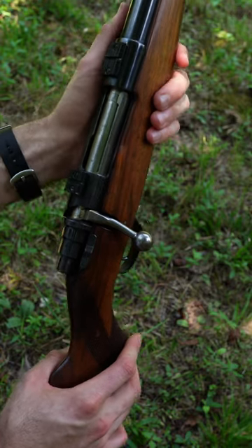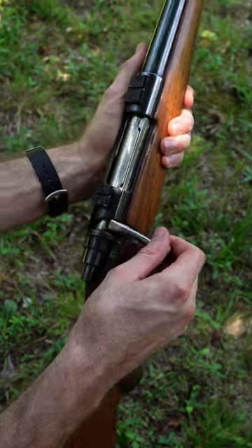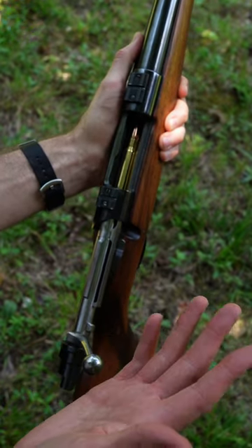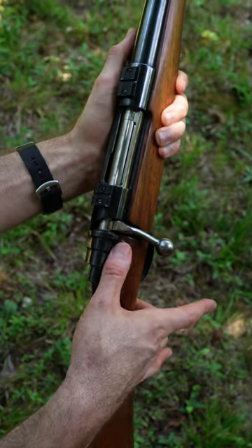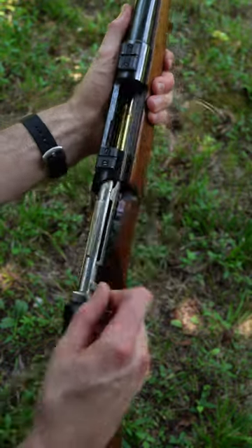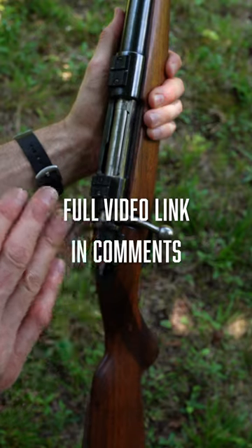What surprised me so much about this Mauser action is just how smooth it is. Watch this. I don't even feel the round kick out when it does kick out, and I just barely feel the action push on the next round that goes in. But if I do it fast, I don't feel anything at all. That is the smoothest action I have ever felt.